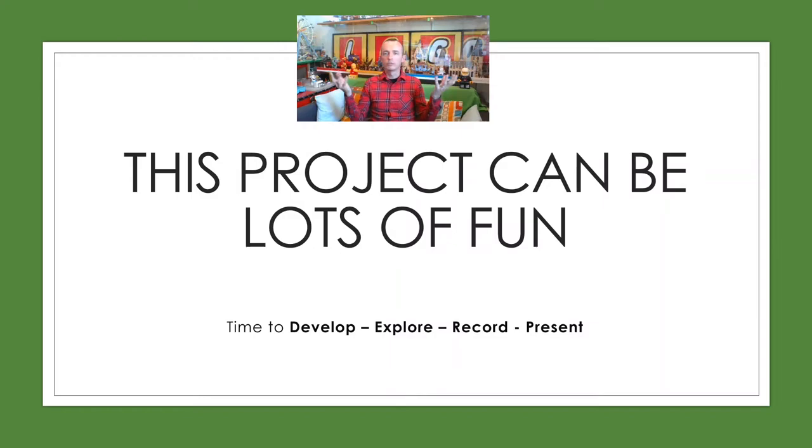This project can be lots of fun. You're going to develop, explore, record, and present. Everybody's going to be doing different things. I'd like you to challenge yourself, especially if you've got a little bit of extra time. I know some of you are going through situations where you can't put a lot of time into your work, but as much as you can would be brilliant.